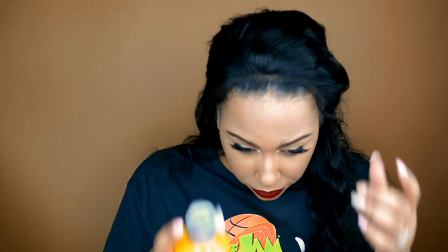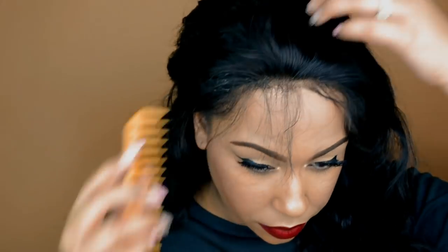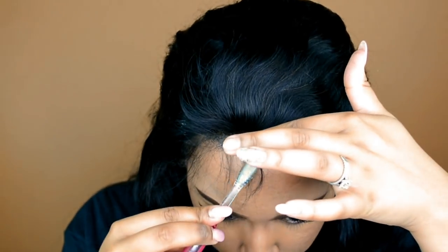I'm going to use Got2b Glued to secure this wig down. I'm going to put some on my finger and just run it across the front of the wig. If I'm making some faces, it's because Got2b Glued is very sticky and kind of gross. I know some people use a comb or something else. After I put the Got2b Glued on the front, I'm going to use the Got2b Glued freeze hold spray to make the application even more secure. I'm taking the back of my toothbrush and just pressing the lace down into the Got2b Glued and the freeze hold spray.